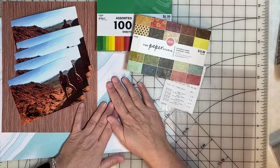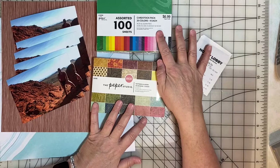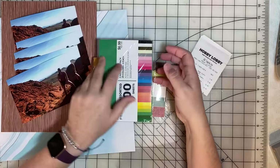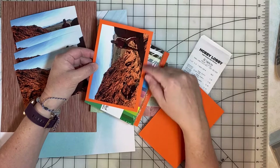I want to talk about photo mats and the options available to you. You can buy pre-cut 4½ by 6½ inch photo mats that will work perfectly with your 4 by 6 photos. When you mount your 4 by 6 photos on this type of photo mat, it leaves a nice quarter-inch border around your photos.